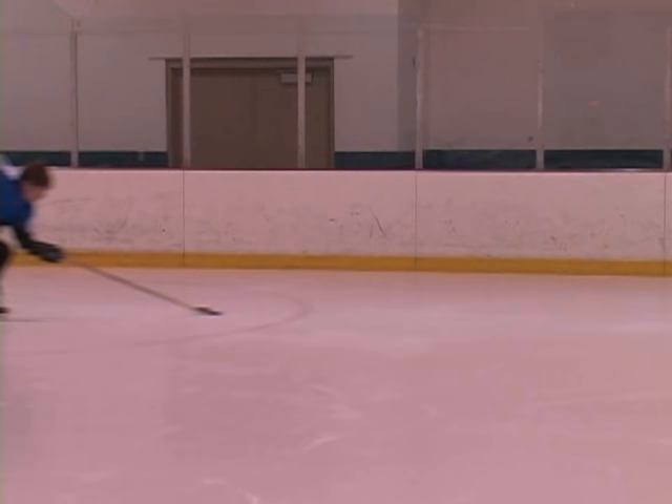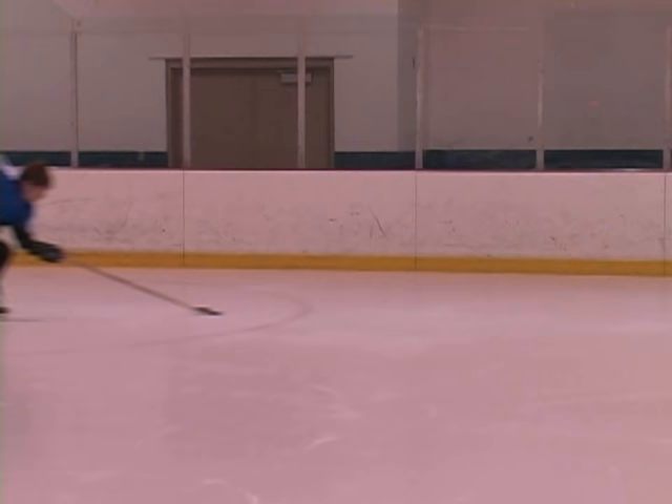Let's take a look at the forward stride one more time. For more information, visit laurastamm.net.